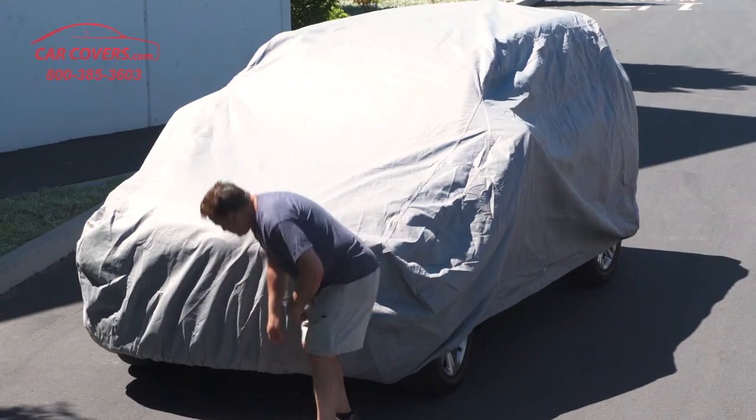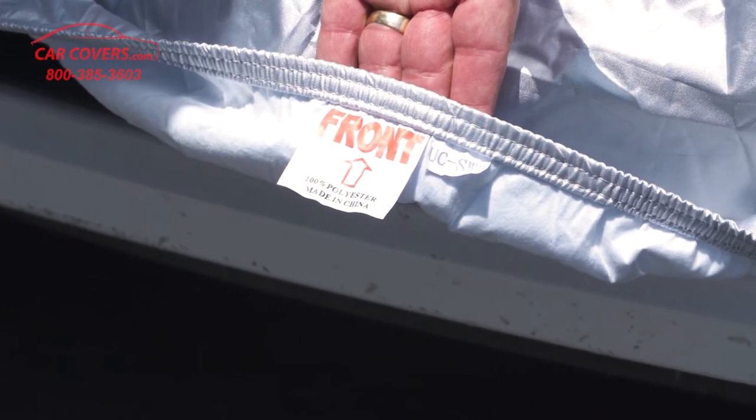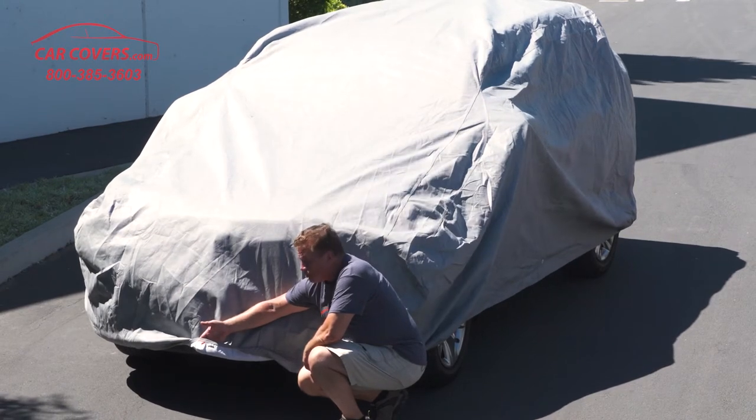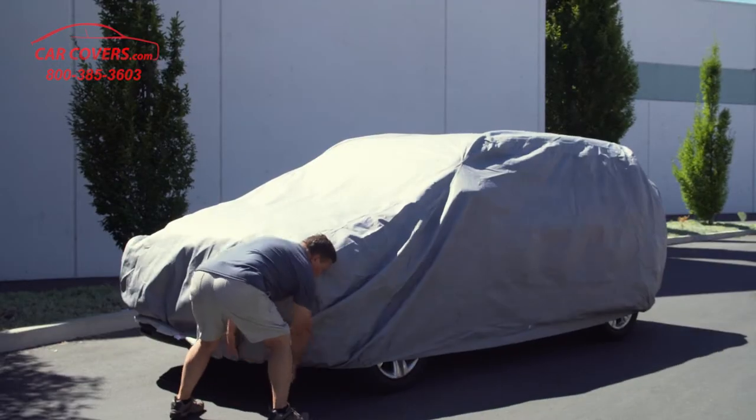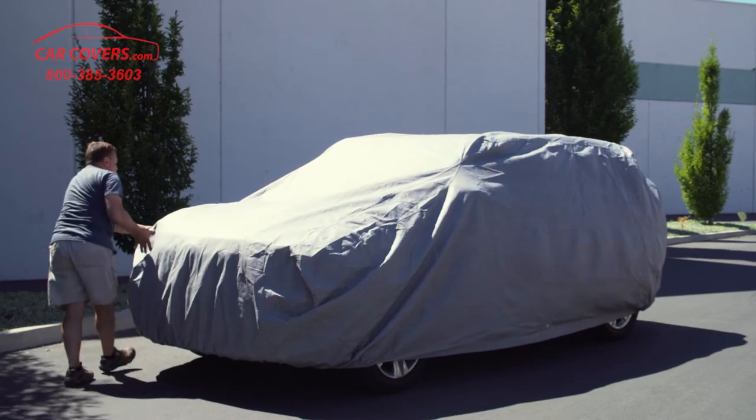A few things you want to take note of when you install these: always look for the tag and the label that's labeled the front of the car. That allows you to know which end of the vehicle to put the cover on. There are elastic bands around the front and the back that snugly fit underneath both your front and your back bumper.